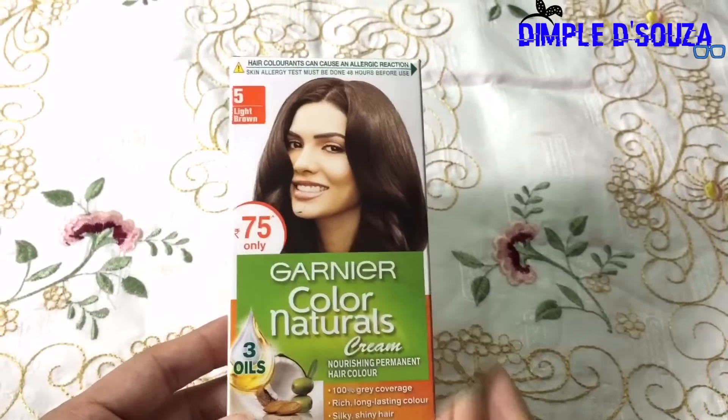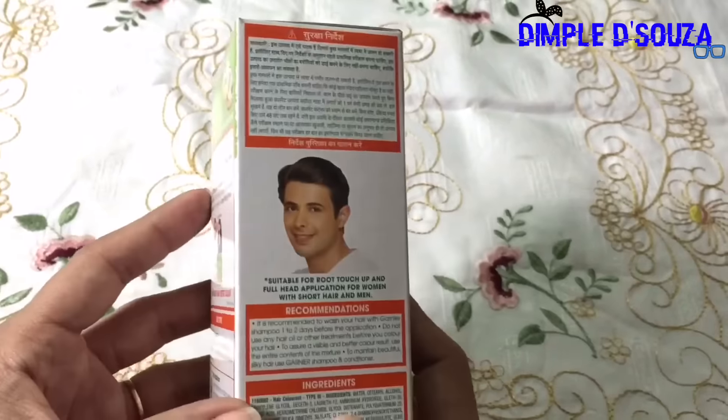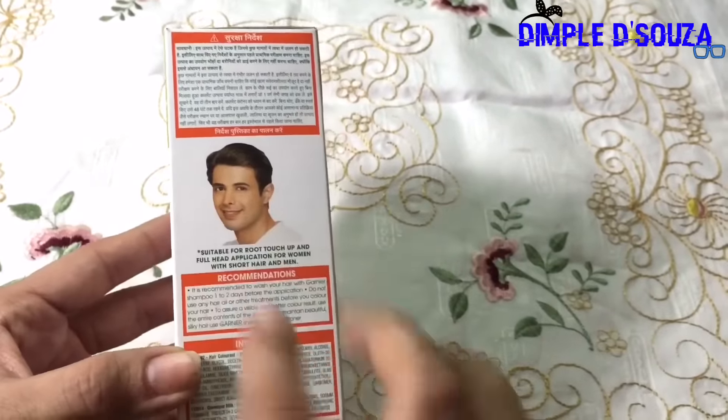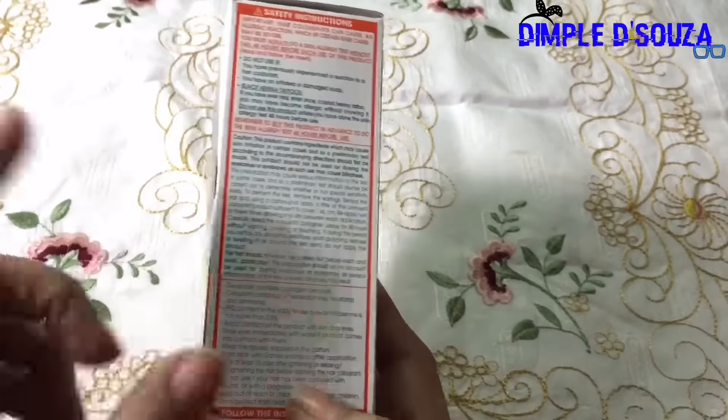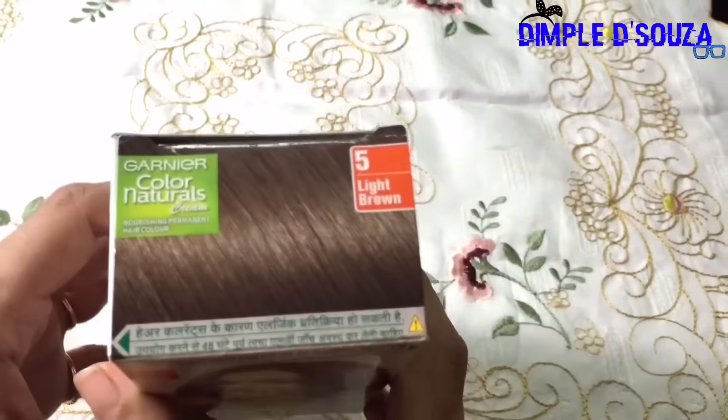This is not just for ladies — men can use it too. Everything is on the box: side effects, safety instructions, all the details. Now I'm going to open the package and show you all. This is basically my hair color in light brown.